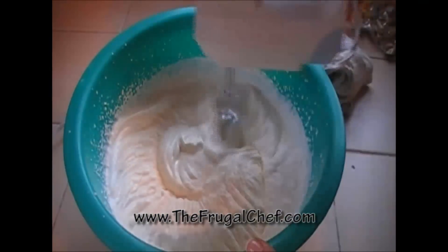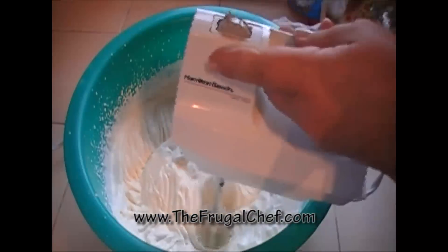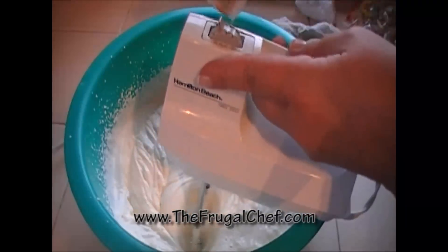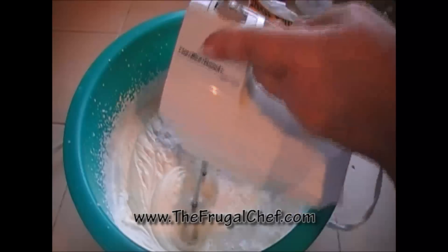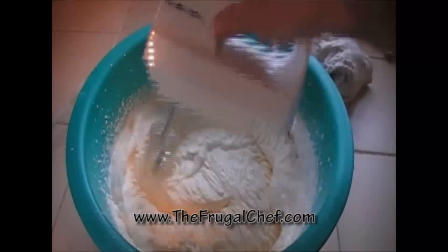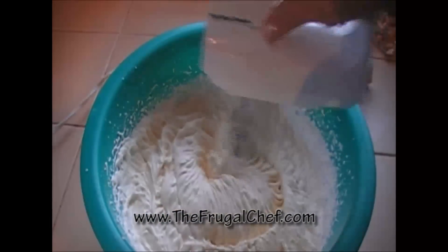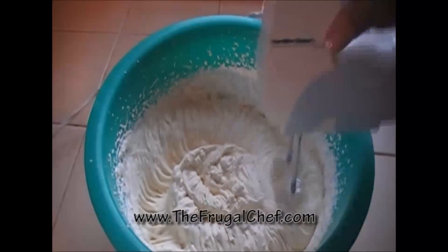Now that my cream is starting to stiffen, I'm going to start adding some confectioner's sugar to it. I'm going to add about half a cup and do it to taste. That half a cup was enough. Taste it and see if you want it a little sweeter — you don't want this to be super sweet.